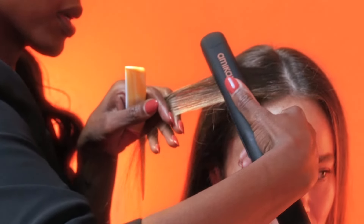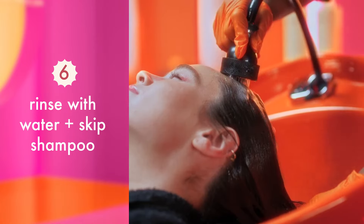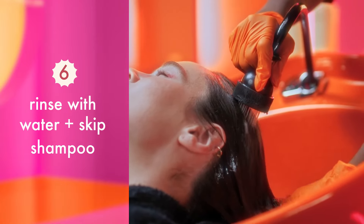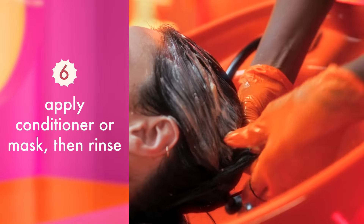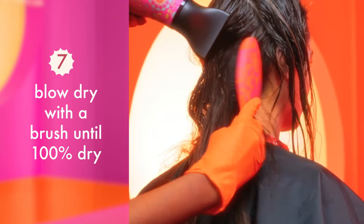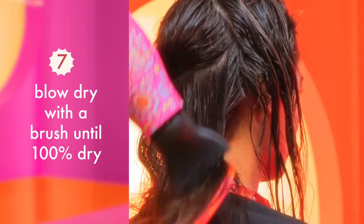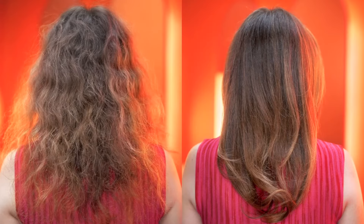Once you've finished flat ironing the hair, rinse with water and make sure to skip shampoo to avoid fully rinsing the treatment from the hair. After, apply an Amica conditioner or mask as specified, then rinse. To complete the treatment, blow dry until 100% dry with a round or paddle brush and then flat iron or silk press to see the final result.